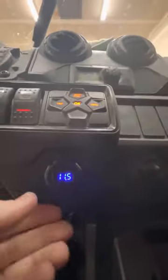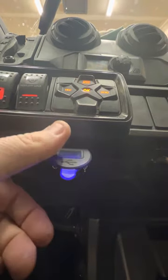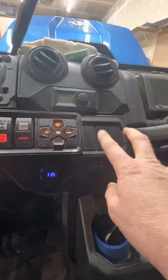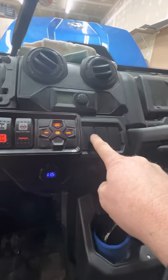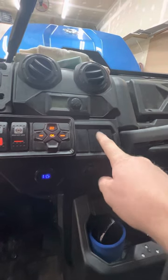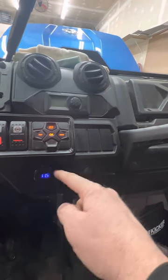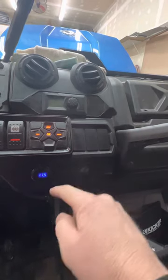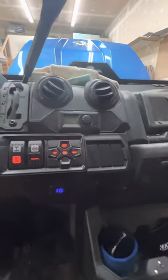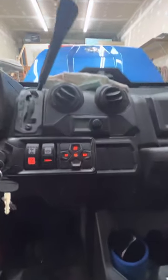Jumping into the cab, I also installed a volt meter that has two USB ports on it. The wiring is pretty simple because right behind the dash panel is a little bus bar with a positive ignition source and a ground stud. Just a short run to those for ground and ignition power, so that LED will turn off when I turn the ignition off.